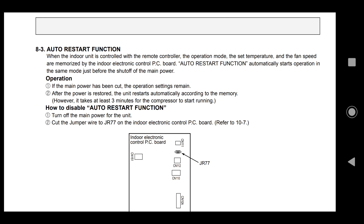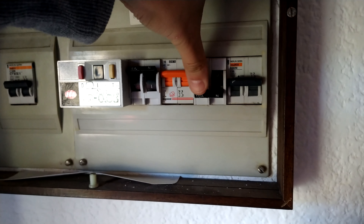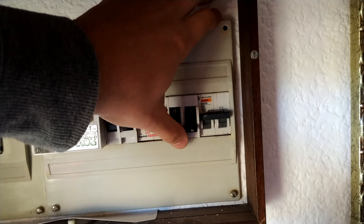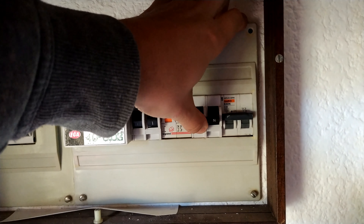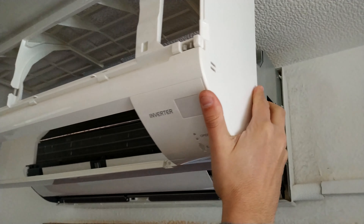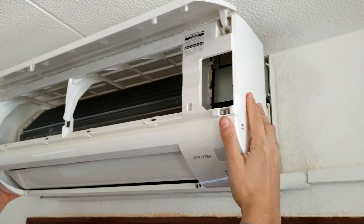If not, you can do something easier: turn on your air conditioner, then find the circuit breaker, turn it off and then turn it on again. If the air conditioner after a few minutes starts in the same program as before, that means this trick will work for you too.